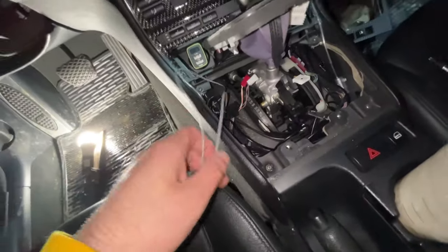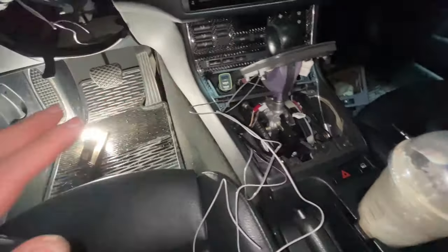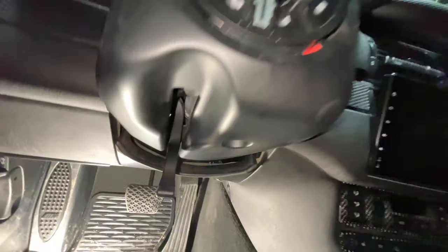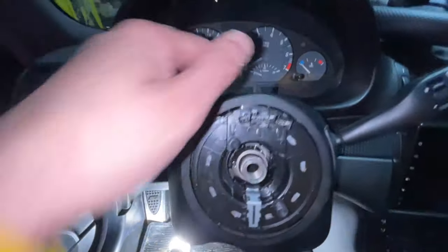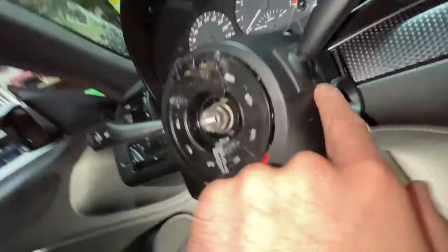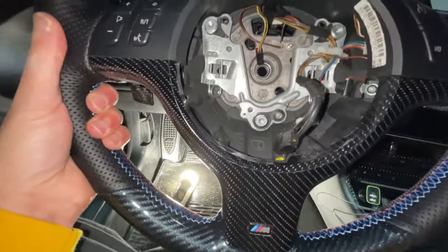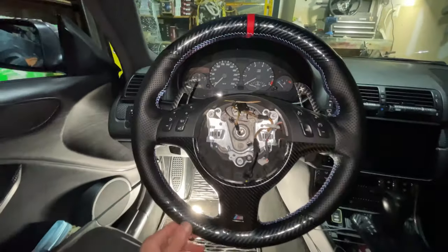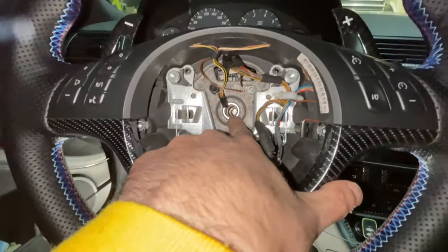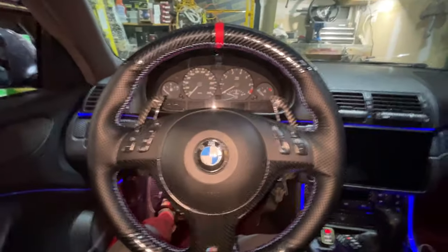After routing the cable all the way through so it pops up at the shifter boot, hook everything back up. Put the bottom plastic steering column piece back on — remember there are two push tabs at the bottom, a Phillips screw at the top, and clips on the side that need to line up properly. Then grab the steering wheel, make sure the alignment marks line up, put it on, reconnect the 16 millimeter bolt, hook in all the cables, and reconnect the airbag.